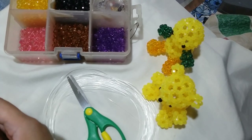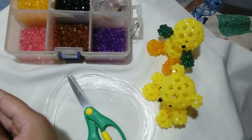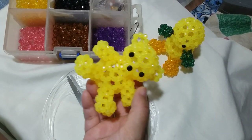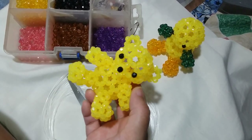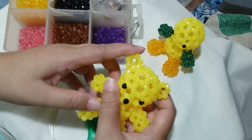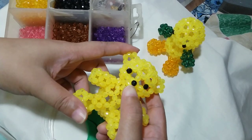Hi guys, it's Megan Rose from the Philippines. So today we're going to continue working on the beaded simple bear that we worked on yesterday. Today I'm going to show you how to work on the tail, the ears, the snout part, and the nose.